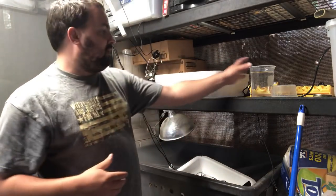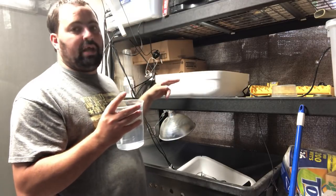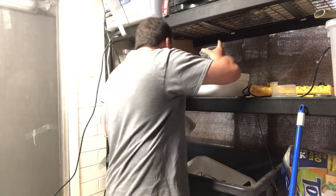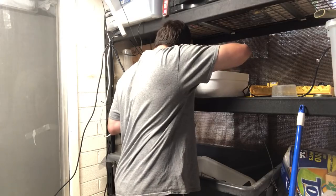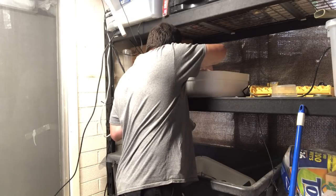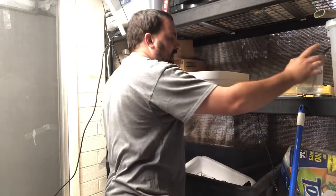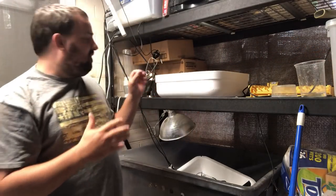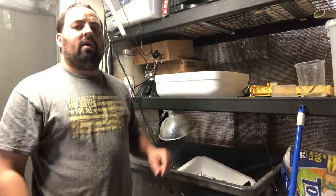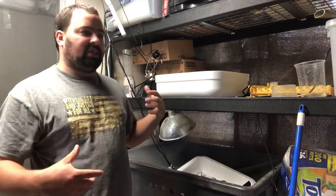Pop your lid off for humidity. I know what mine needs already — I've got to fill channels two and three, and that'll give me the correct humidity up until day 14 for lockdown. When setting humidity for your incubator, it's the amount of surface area that matters, not the depth of water. Half an inch of water gives the same humidity as one inch deep as long as the surface area is the same.